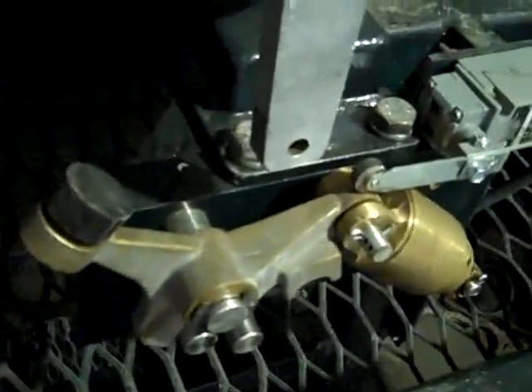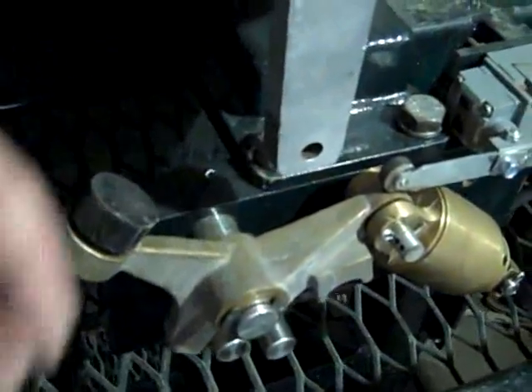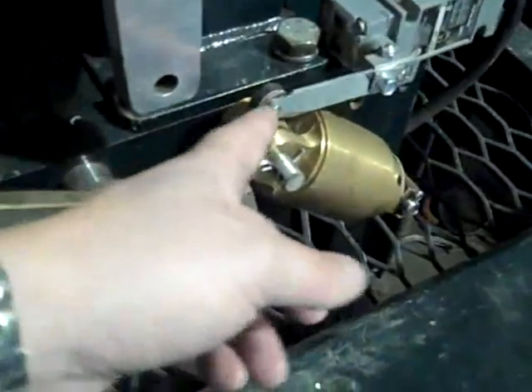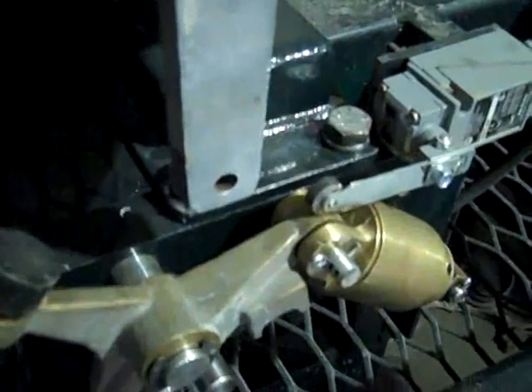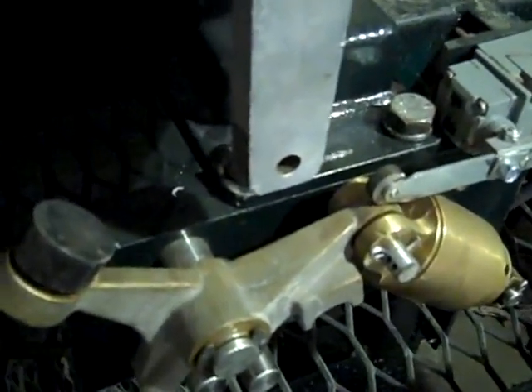This trip assembly is set to 110 foot-pounds of torque. Once it gets over-torqued, it'll actually kick itself out. This mechanism right here will shut down all electrical and kick out your panel to prevent spillage or any unnecessary operation of equipment.